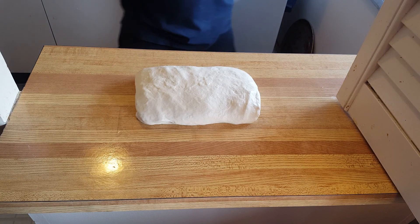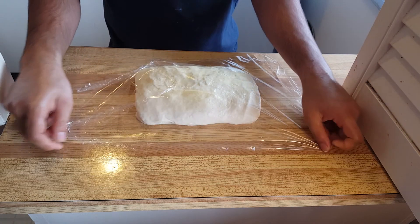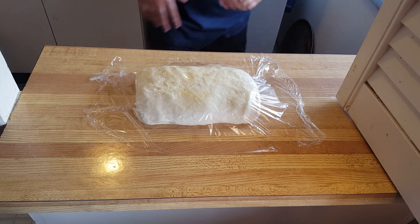Spray it with some olive oil and loosely cover it with plastic wrap. Let this sit and ferment for about 30 minutes. Then repeat the same stretch and fold process two more times.